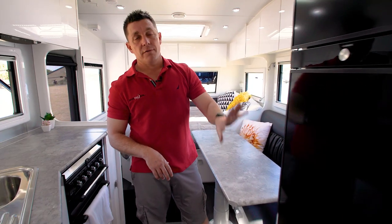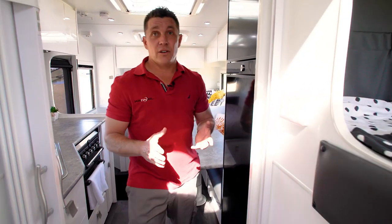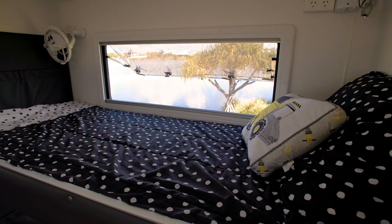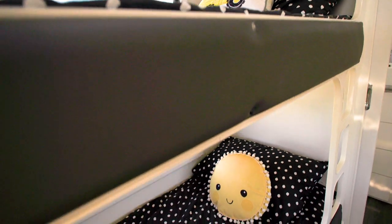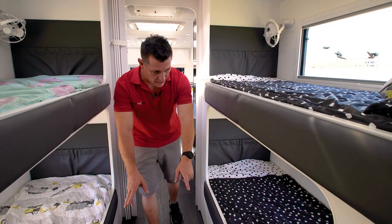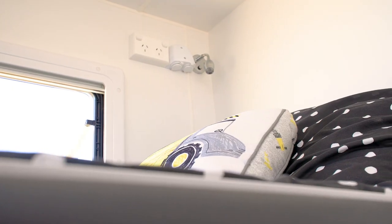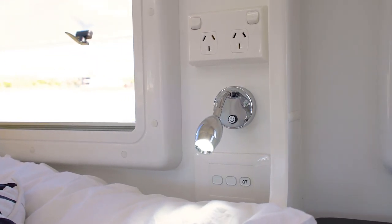You've got your 224 litre full tropical climate class fridge freezer. This is where it gets really exciting — for the big family, we've actually got four bunks. These bunks are just over six foot long, so the kids aren't going to grow out of them in a hurry. You've got drawers underneath either side. Every bunk has got their own fan, their own phone charging points, their own lighting, their own windows — so every kid has been catered for.